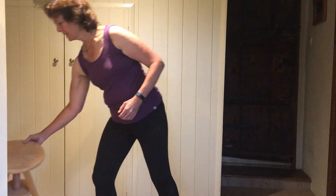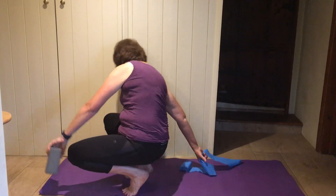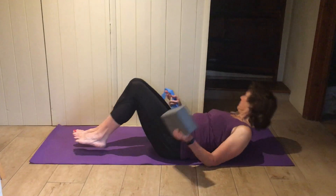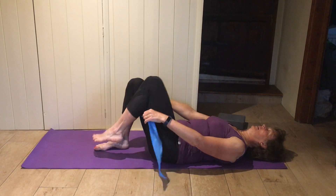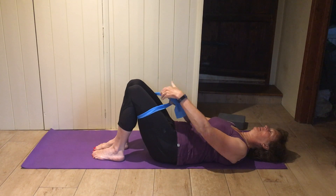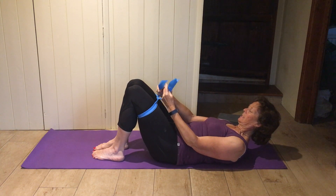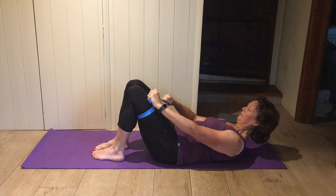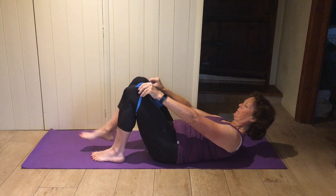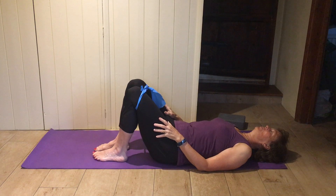Pop the stool to one side and come down so you're lying on the mat. You could have your band and just tie it around your legs — not too tight, just so you've got a little bit of tension in the band, probably just above your knees.